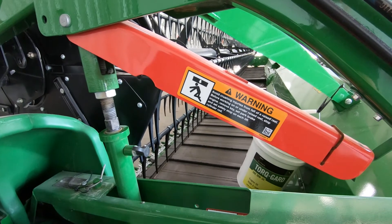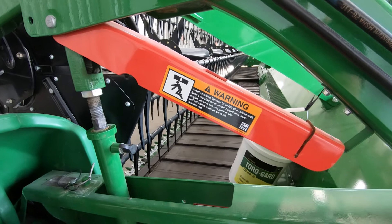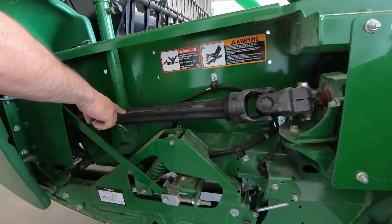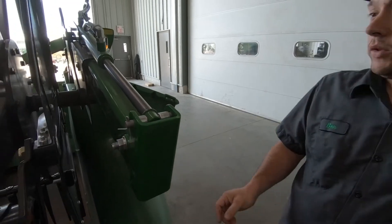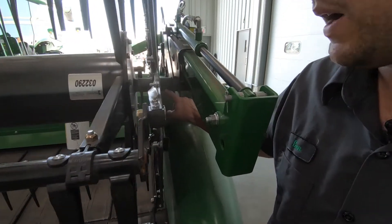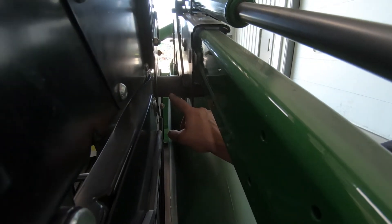That wraps up this side of the combine. The other side is going to be similar — this is a dual drive knife so you will have the exact same setup on the opposite side. Make sure you check both sides when doing the pre-season checks. Over here, inspect the reel: there's a grease fitting back behind there, so make sure the reel gets a couple shots of grease before startup as well.